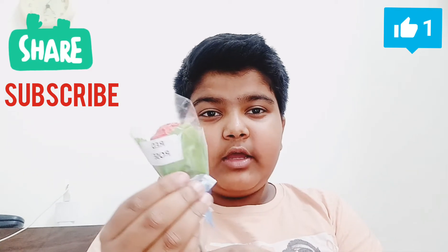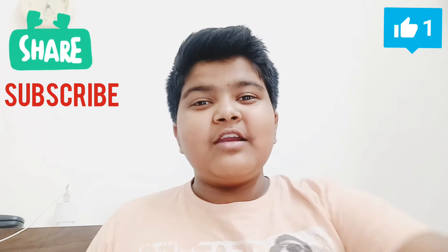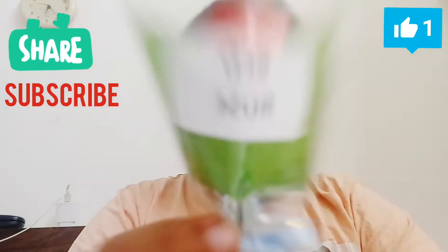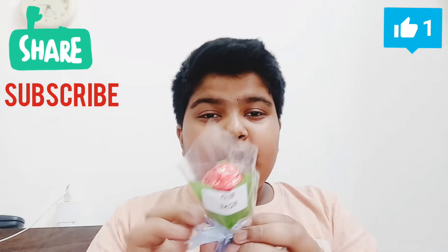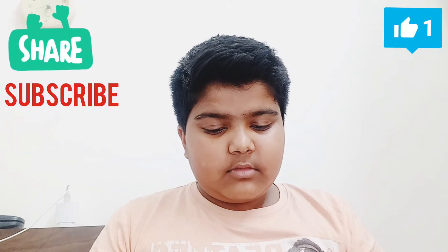We are looking at Red Rose Chocolate. So guys, without any further ado, let's start with the unboxing. Here we have the Red Rose Chocolate.